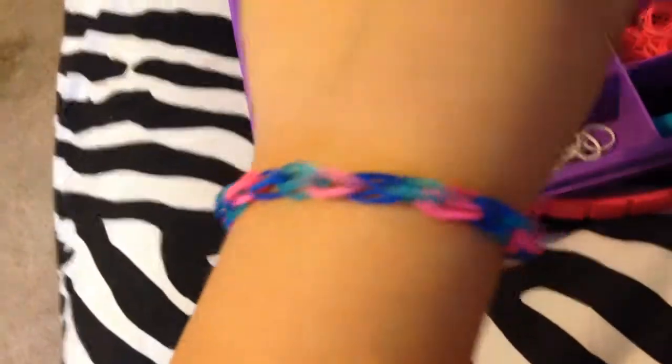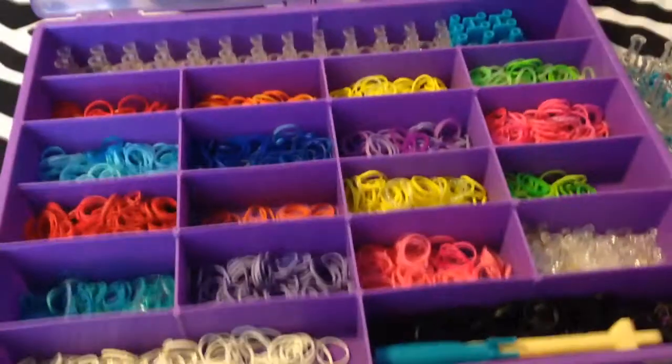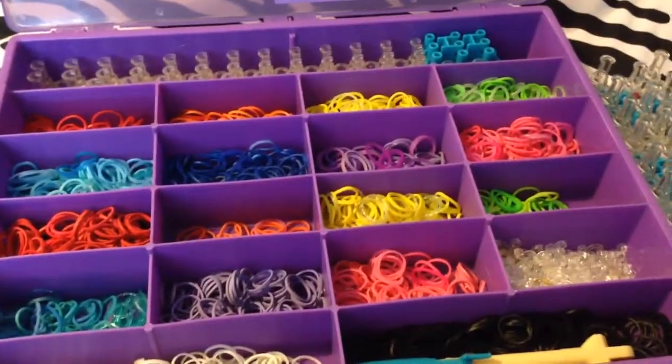See? I hope you enjoyed this bracelet — it's a little twisted, but whatever. I hope you enjoy it. Please give this video a thumbs up, tell me how your bracelet came out, leave great comments, subscribe to my channel, and I'll see you next time in my other video. Bye!